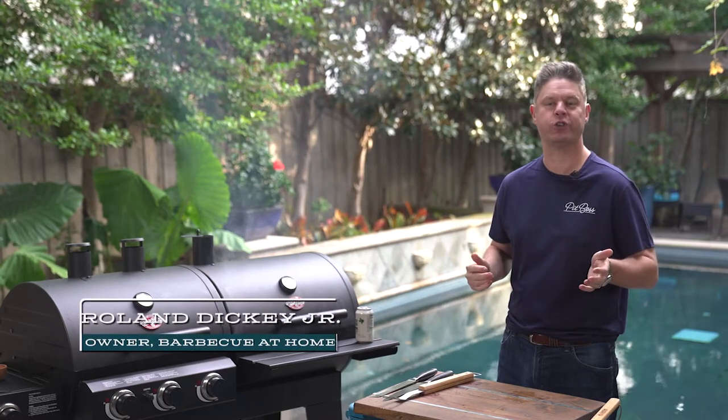Hey, welcome to our Barbecue at Home channel. I'm Roland Dickey Jr. Today I want to talk to you about good sausage, and I want to show you how to really impress your friends and family at your backyard cookout.